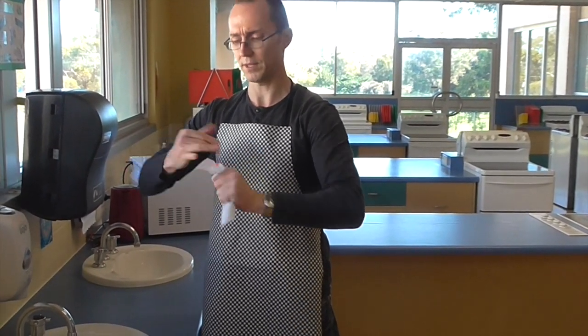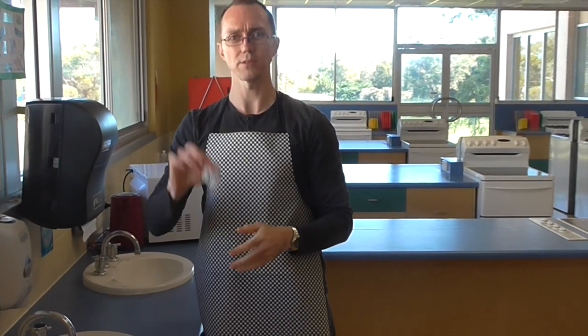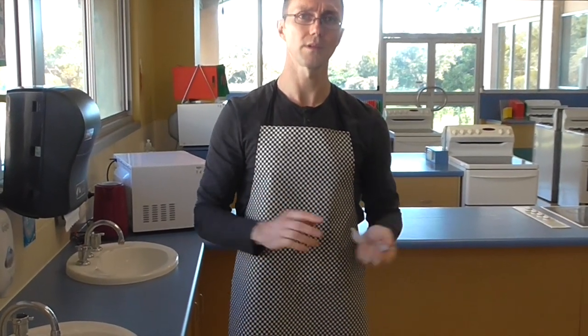Again, trying to get in between your fingers. And that piece of paper towel is very wet, but that's all you need, just the one, and now your hands will air dry.